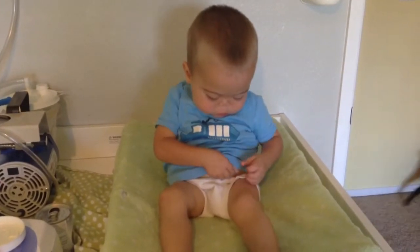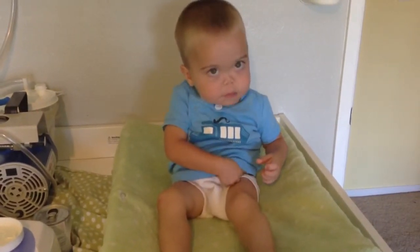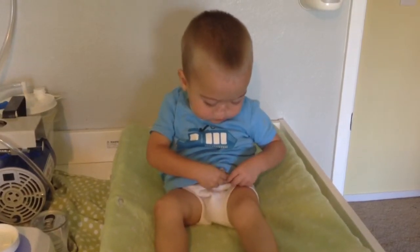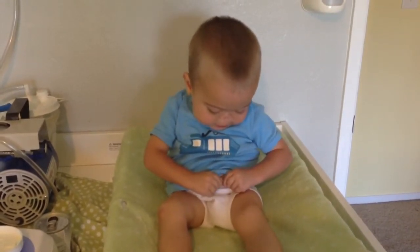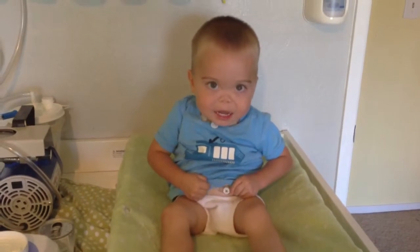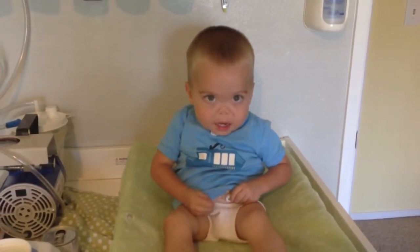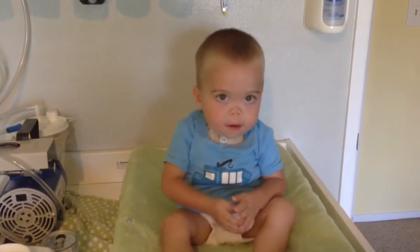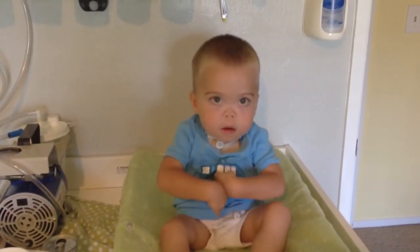It's kind of tough and slippery, Jamie. Yay, good job. Is it open? Thank you. You signed open? Tell me open. Open.